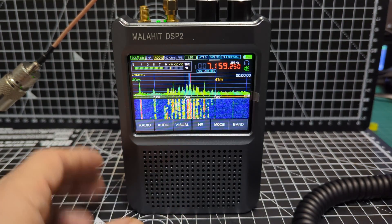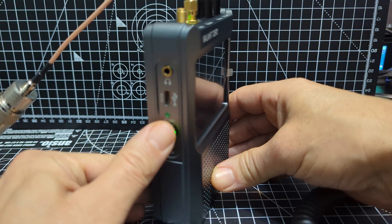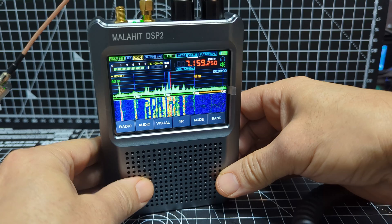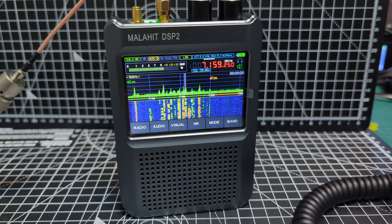Excellent speaker. You've got a USB-C connector here, standby button there, on-off switch, headphone socket. It does have built-in Bluetooth, though I haven't played around with it yet.